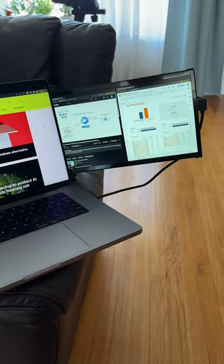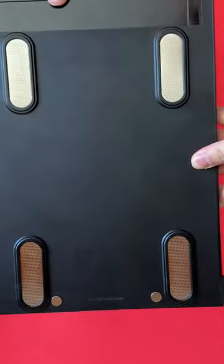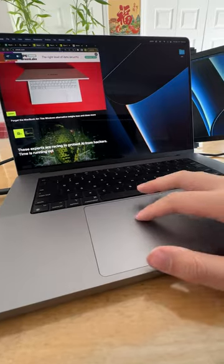This portable monitor from MobilePixels is the productivity gadget I didn't know I needed. You simply snap it onto the back of your laptop with the included magnets, pull out the 13-inch display, connect it to your computer, and then go about your workday.